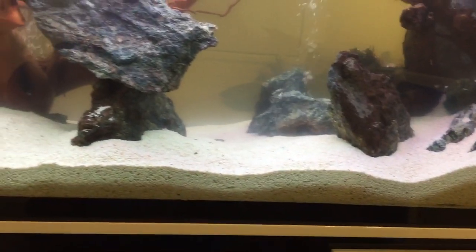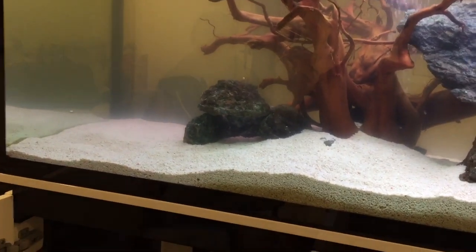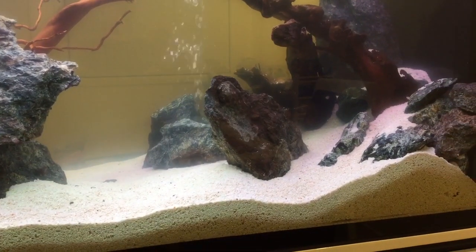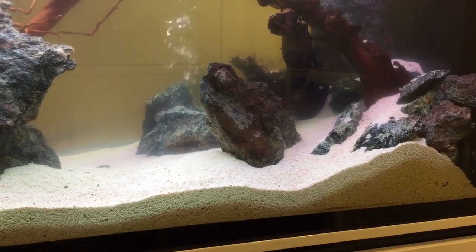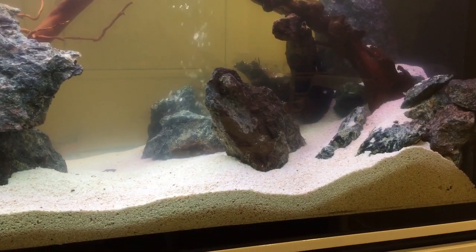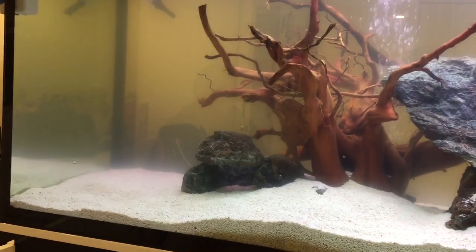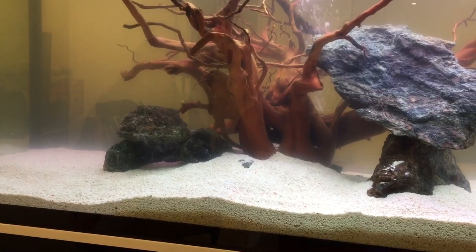A lot of people talk about coral sand and pH and KH. Coral sand is calcium carbonate, and if your pH becomes acidic, the acid can break down the coral sand and release calcium carbonate into the water. The calcium carbonate is going to help increase your pH and KH levels. So if your water goes acidic, coral sand is of some value because it will help to raise your pH and KH.